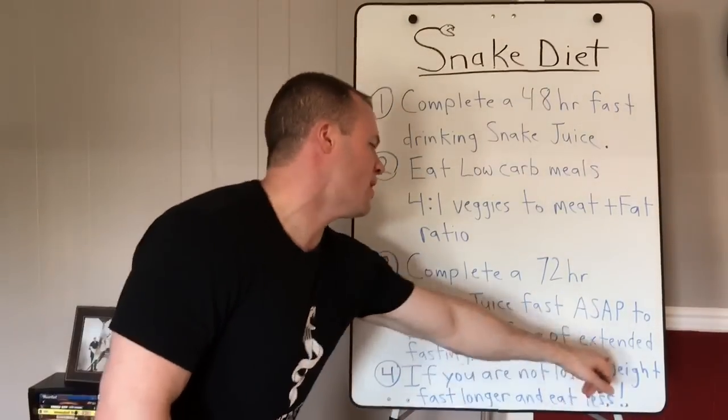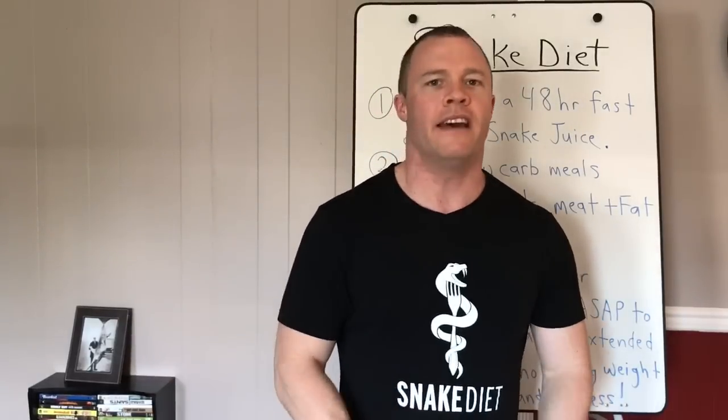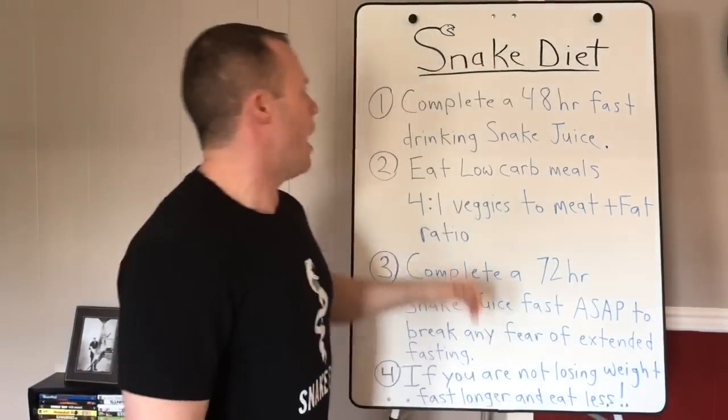Number four: if you are not losing weight, fast longer and eat less. It's pretty self-explanatory. If you're not losing weight, don't be baffled — fast longer and eat less food. In the second part of this video I'll go through a recipe for the snake juice, including a good starting point and all the ingredients.